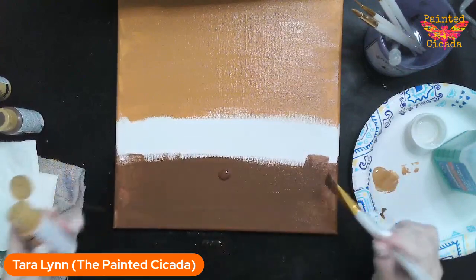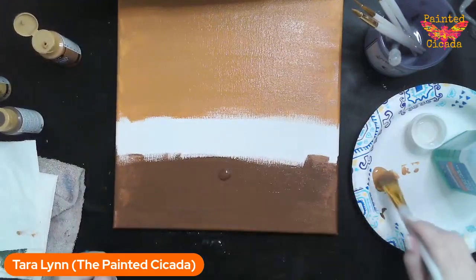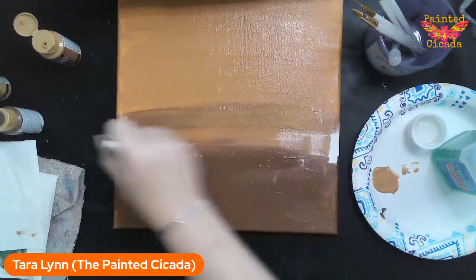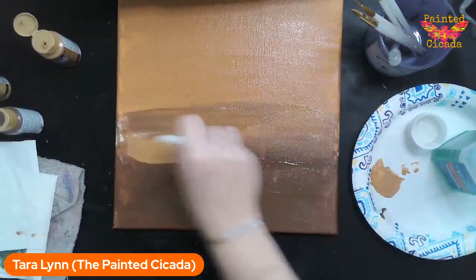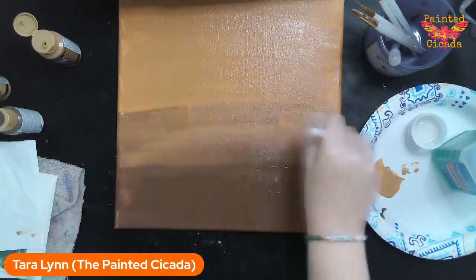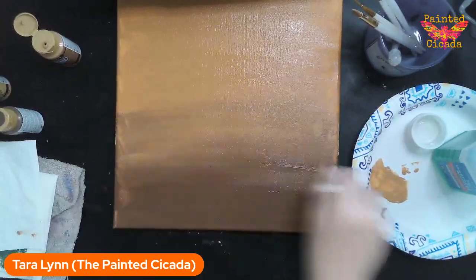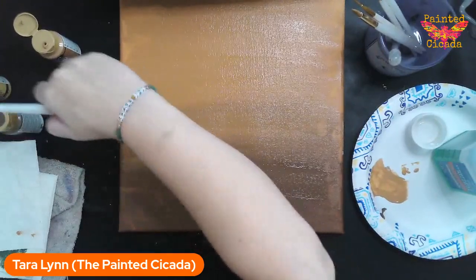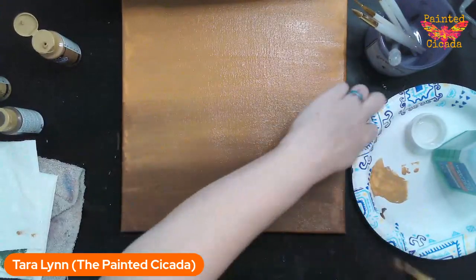Now I'm going to create the gradient. I've got light brown on top and dark brown on the bottom. Right here in the middle I'm just going to bring these two colors together, covering up the white canvas background first, then moving some paint up and some down. Keeping in mind I'm going to have a big pumpkin right in the middle, so it doesn't need to be perfect there — most of it will be covered.